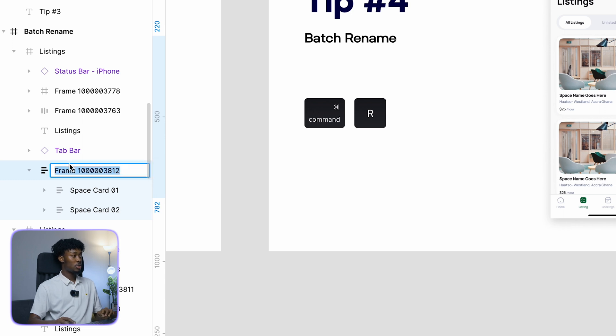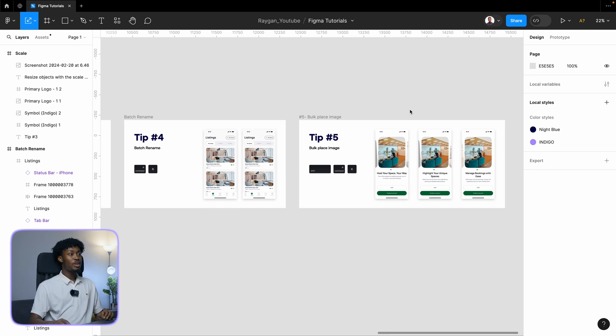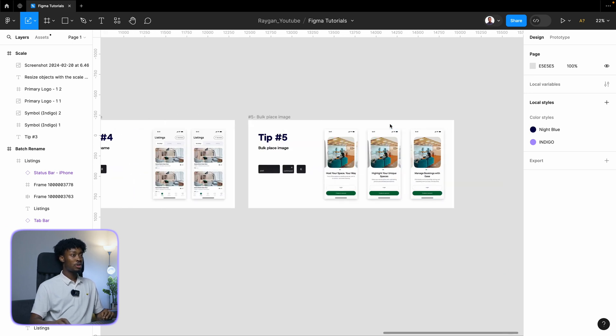Looking at the layers panel, we now have Space 1, Space 2. You can also rename them to something like 'Space Components.' That's batch rename — it can save you a few seconds.